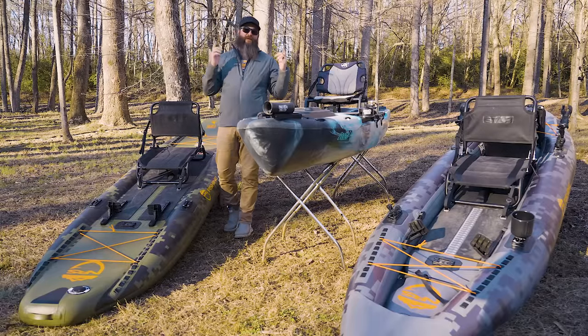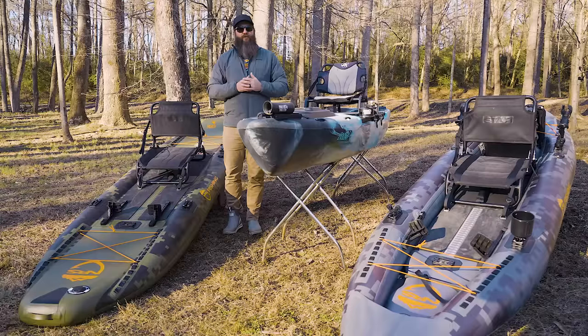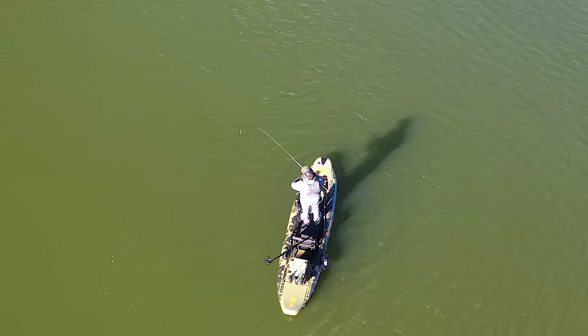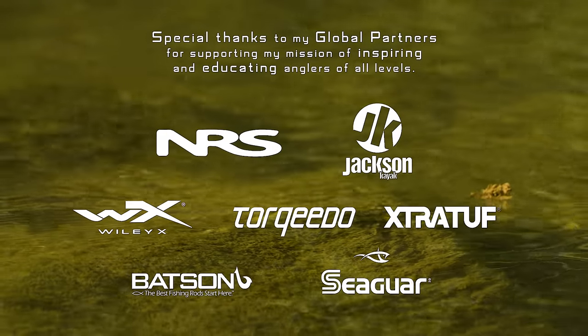The cool thing is you have options. With boats from NRS, Jackson, and a lot of other manufacturers, and the sport of kayak fishing growing, you don't have to settle for a kayak that's not right for you. Be sure to get out there and try them out. I have full reviews of both of these inflatable kayaks and the KUSA-X on my channel, so check those out in the description. I also compare the Cuda to the Pike, and that video will help you decide between a sit-inside and a sit-on-top inflatable kayak. Thanks for watching, and for more tips and tricks be sure to subscribe.